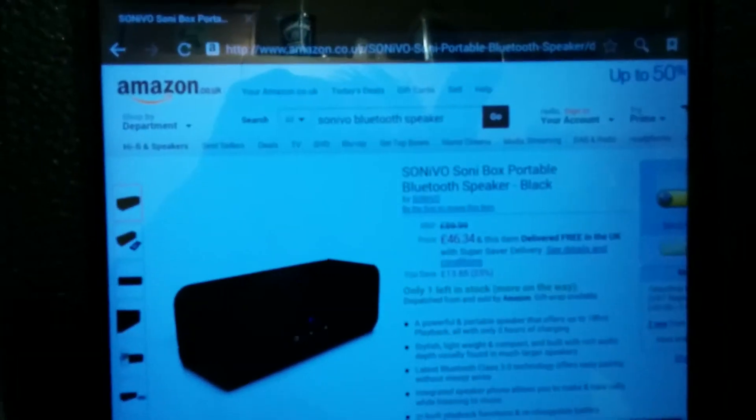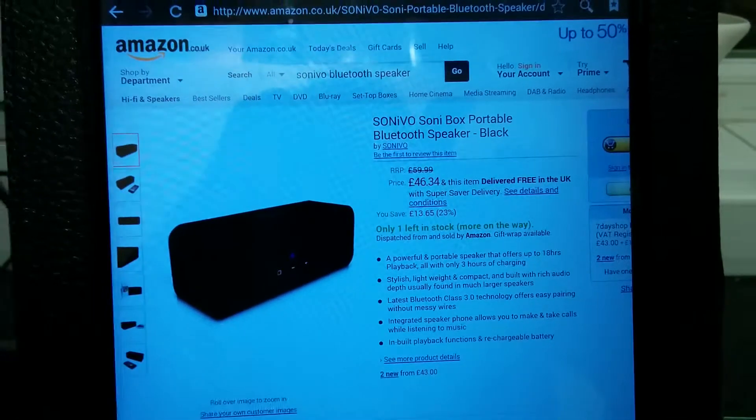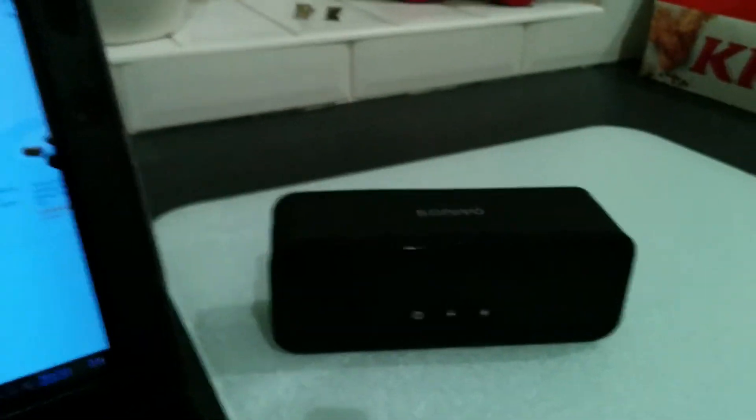I decided to give this a try and here it is, listed on Amazon at the moment at around £47, reduced from £60, so a bit of a sale going on. Not many in stock but there are plenty of suppliers on Amazon.co.uk and .com.